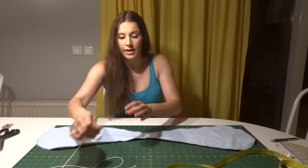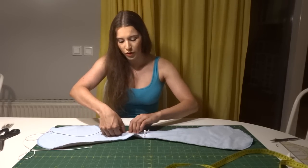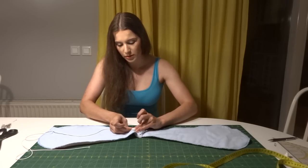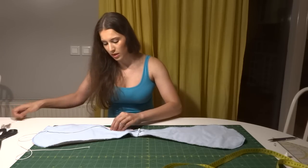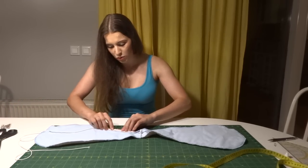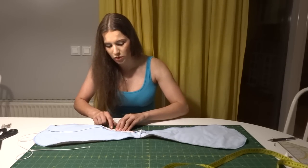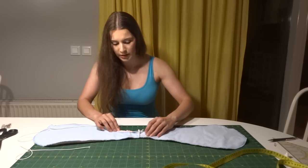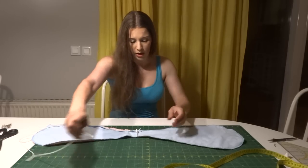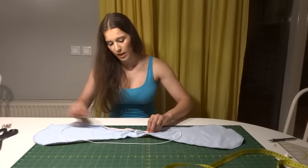Then you take your elastic, put it along the edge, fold the edge over and pin it in place a couple of times so it stays, and you sew along the elastic. Be careful not to sew the elastic — it has to move freely. Go around the edge all the way to the other side so the ends meet.